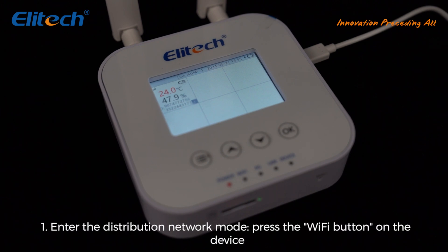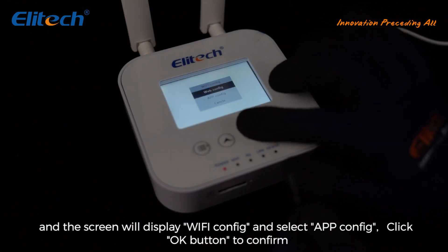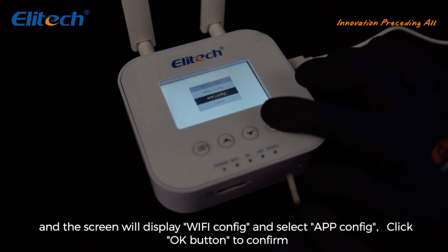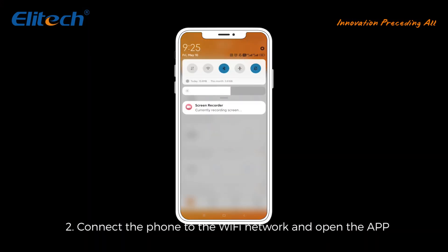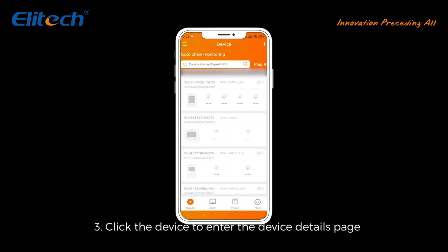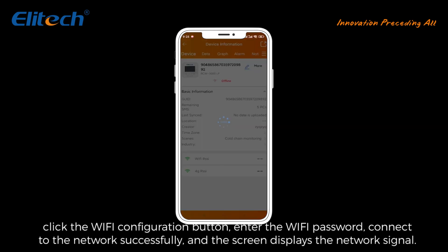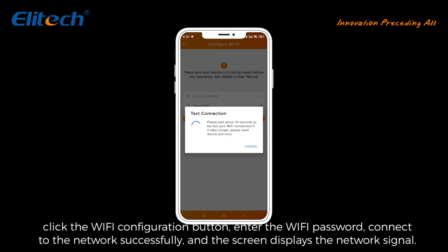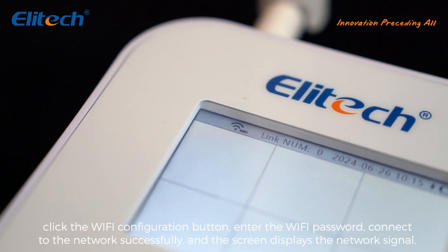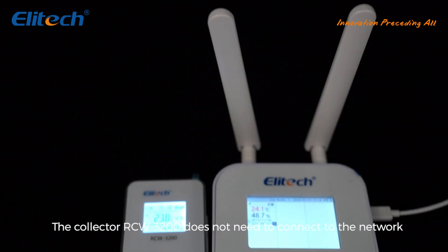Wi-Fi configuration: Step 1 — enter distribution network mode by pressing the Wi-Fi button on the device; the screen displays 'Wi-Fi Config,' select 'App Config' and click OK to confirm. Step 2 — connect the phone to the Wi-Fi network and open the app. Step 3 — click the device to enter the device details page, click the Wi-Fi configuration button, and enter the Wi-Fi password to connect to the network. The screen will then display the network signal.